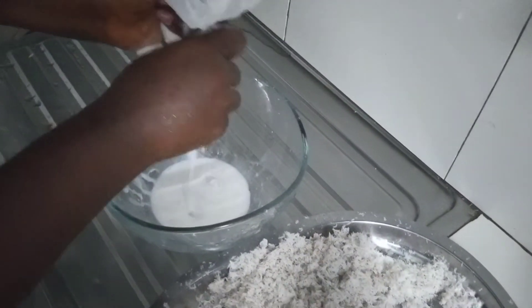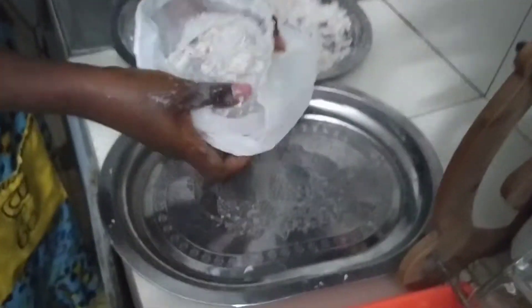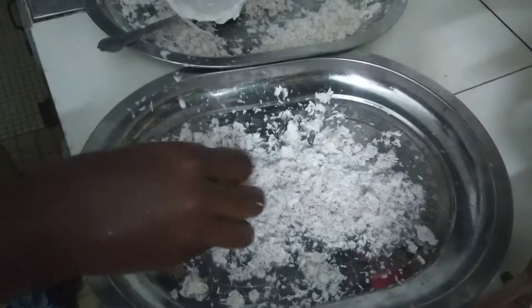So after putting the grated coconut into the nut bag, I'm squeezing out the milk. You can actually see how the milk is coming out. After squeezing, you can see we have the coconut chaffs.